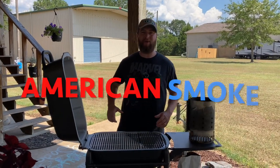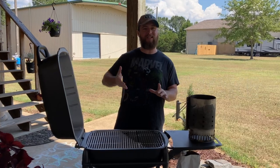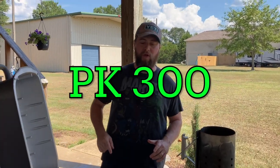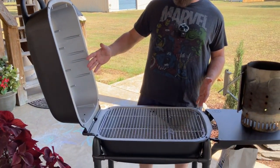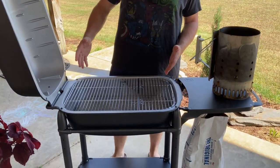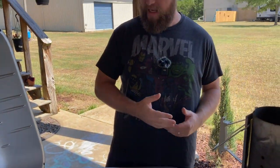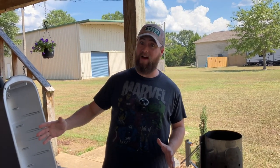What's up guys, Zach here with American Smoke, and today we're going to be doing a burn-off slash seasoning of our all-new original PK-300 grill. This is the last time you'll ever see it this pretty in the rest of its existence. It's so shiny, so clean, so unused — it so needs a baptism by fire.